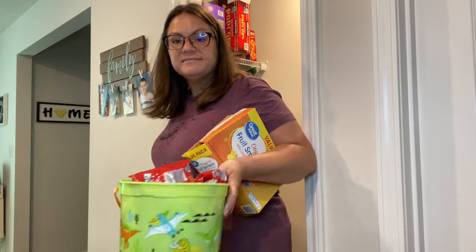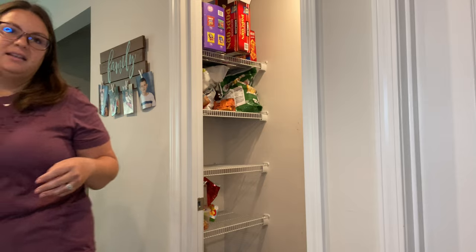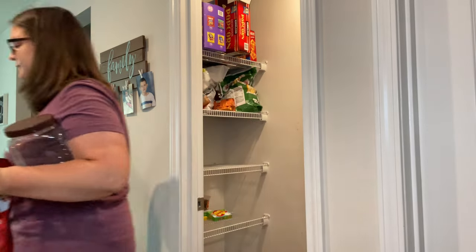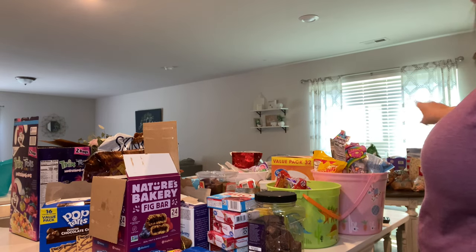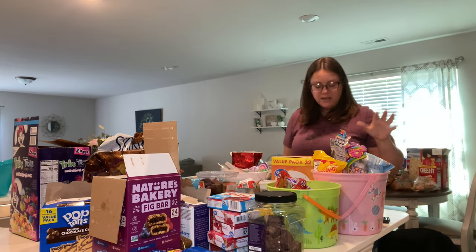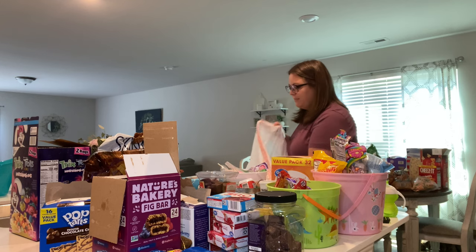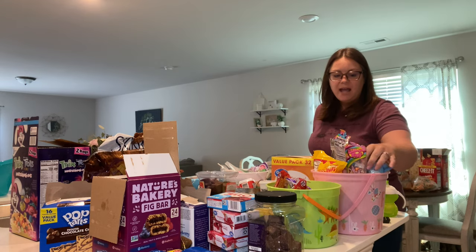Easter candy — who needs all this? Apparently they haven't touched it in almost two months. We have all of this counter full from just the first half, plus some more stuff over there on the table. The first thing I'm going to do is go through and pull out the stuff that I know we're not going to be eating, stuff that's been here for a long time, like almost-emptied bags of chips.